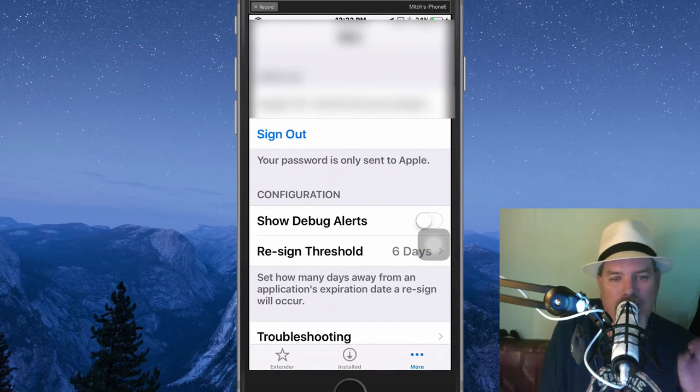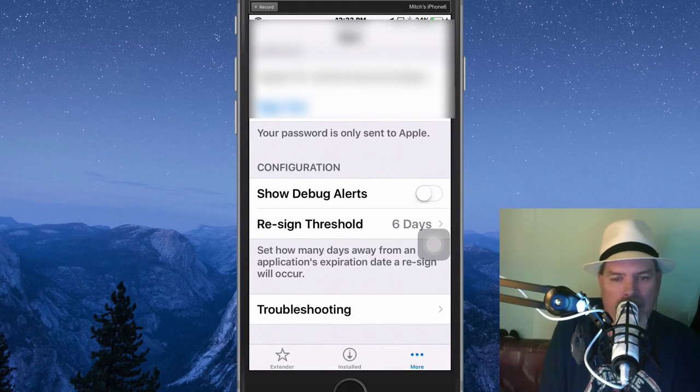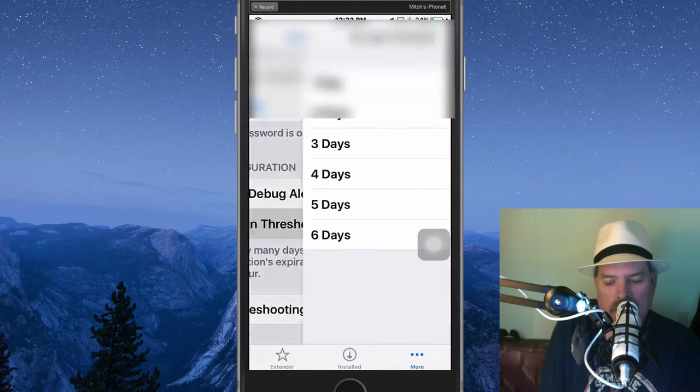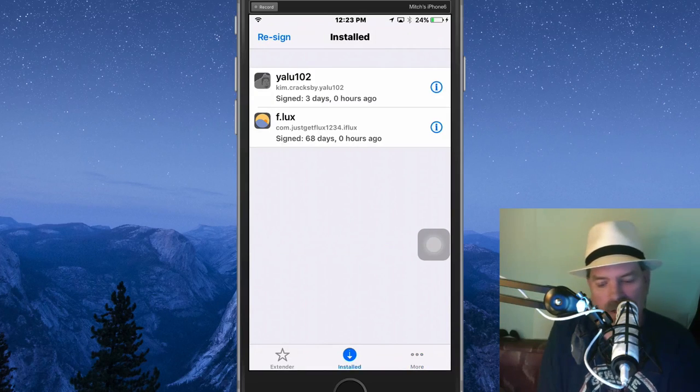This is a 100% safe app, guys. It works solely with Cydia Impactor — there's nothing to be afraid of. This is 100% safe; I wouldn't be sharing it with you any other way. Now right here where it says 'Resign Threshold' — that goes from one to six days and you can resign your app whenever you want. They have six days because on the seventh day it runs out, and they just don't want it to run out that way. It signs on the sixth day automatically — you don't have to do anything — and you're all set.